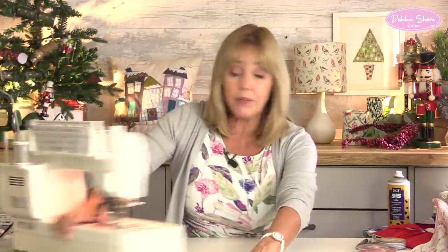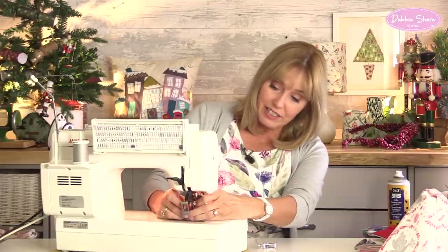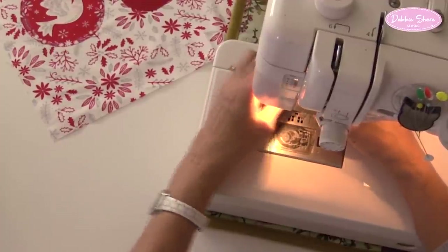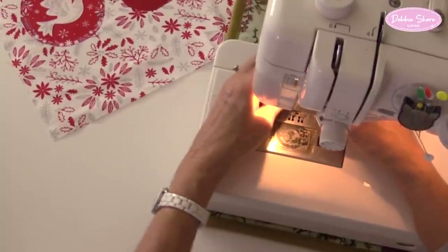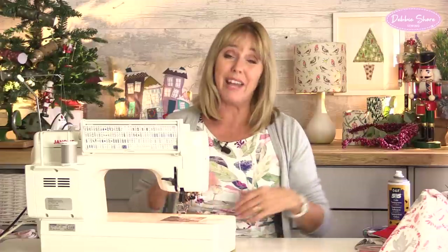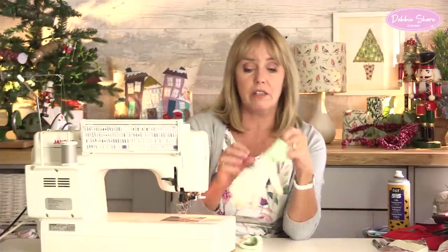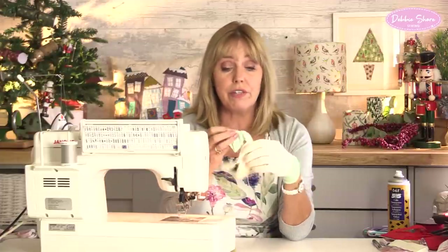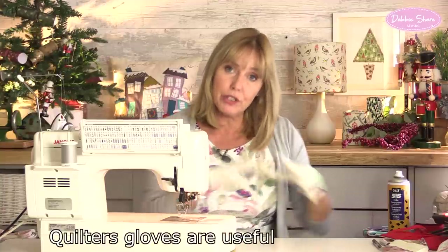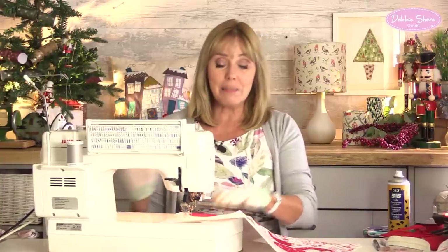I'll need to put the darning foot - free motion foot - on my sewing machine. You may need a screwdriver to attach this. I'll take off the ankle, which is the bit that holds the foot on, and pop the free motion foot onto the machine. Make sure the little bar on the foot sits over the top of the needle clamp, because that's what helps the foot bounce up and down. I'll need to lower the feed dogs. Some machines don't have that facility - you'll have a plate that covers over the top of the feed dogs. And I'm going to use some quilters gloves - they've got little silicone tips so they're really grippy and help you move the fabric around underneath the needle. They also help stop grease from your hands getting on your work.